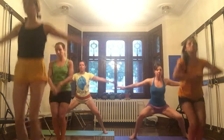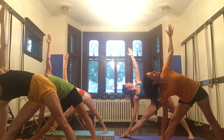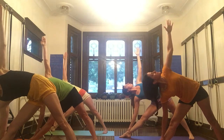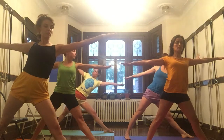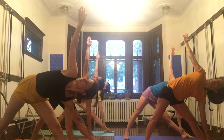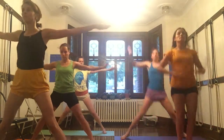Utthita Trikonasana — jump the feet apart. Left foot forward, right leg out. Exhale, go ahead and descend. Press the left foot towards the floor. Inhale, come on back up. Change sides. Press the right foot. Inhale, come on back up. Jump the feet together. Tadasana.